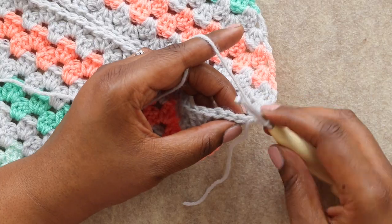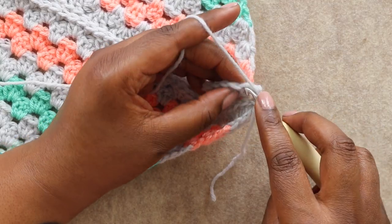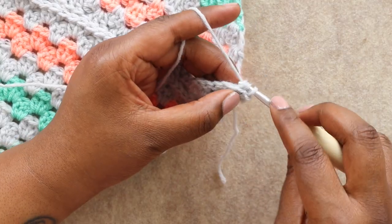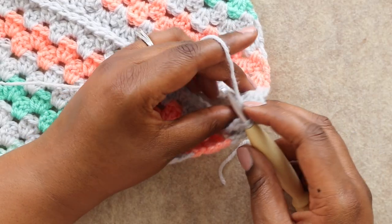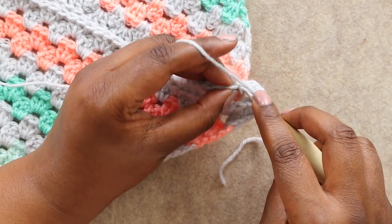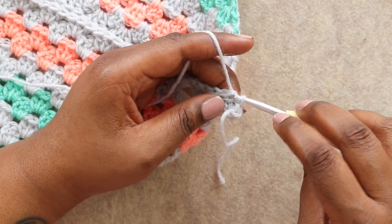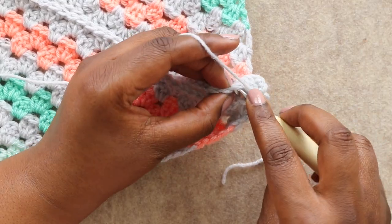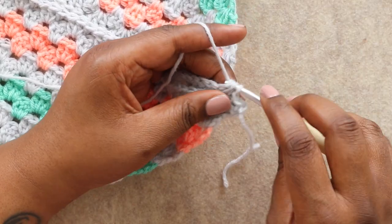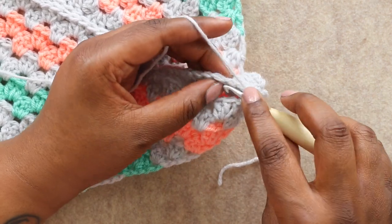Yarn over and pull through all the loops on our hook — we're doing a slip stitch seam. Find the next stitch, insert in the back loop, and the following stitch, insert in the back loop, yarn over and pull through all the loops. We're going to continue this all the way up the seam. It's very important that you're matching stitch for stitch as you go up your seam to make sure your project stays even. If you're concerned that you'll miss some stitches, you can always use stitch markers along the seam to help keep your way.